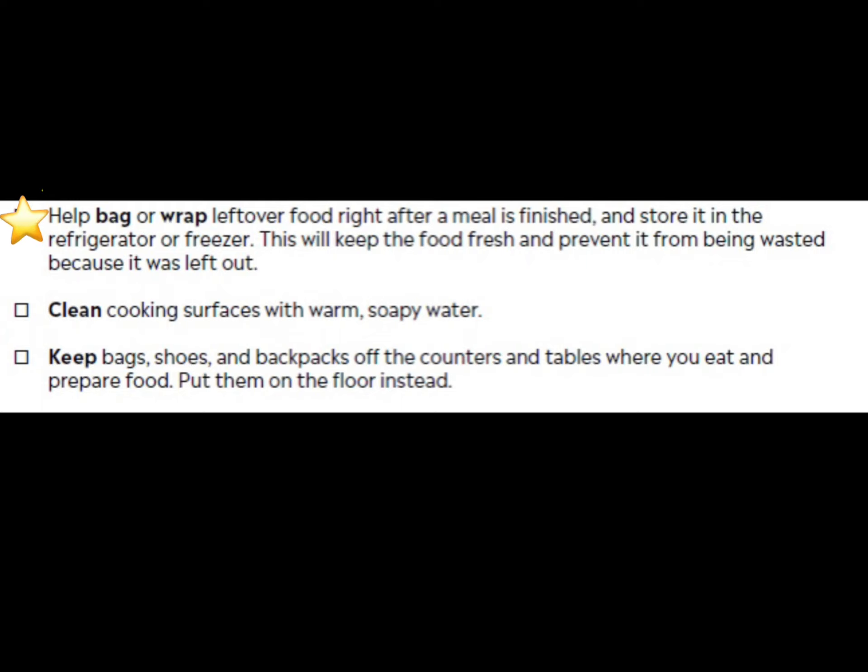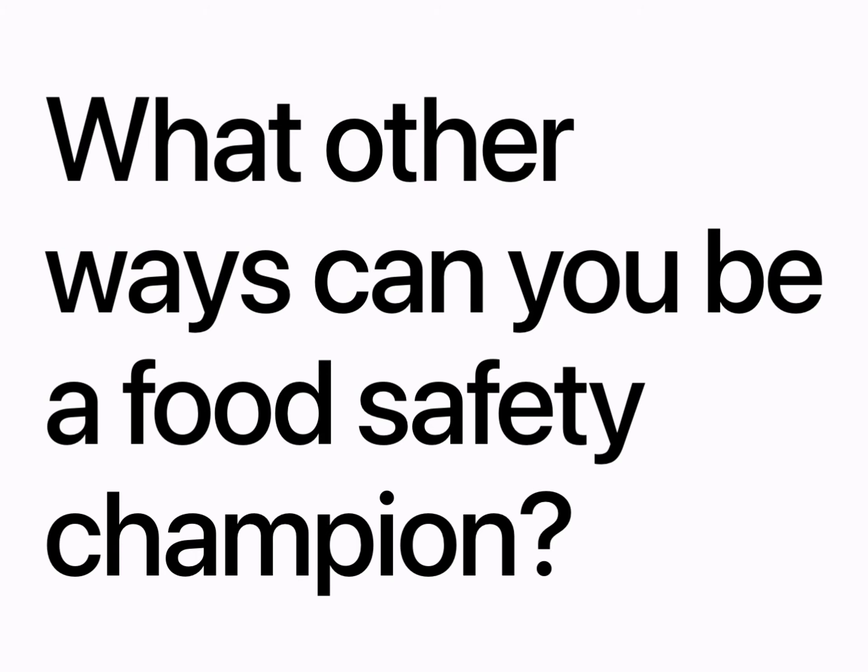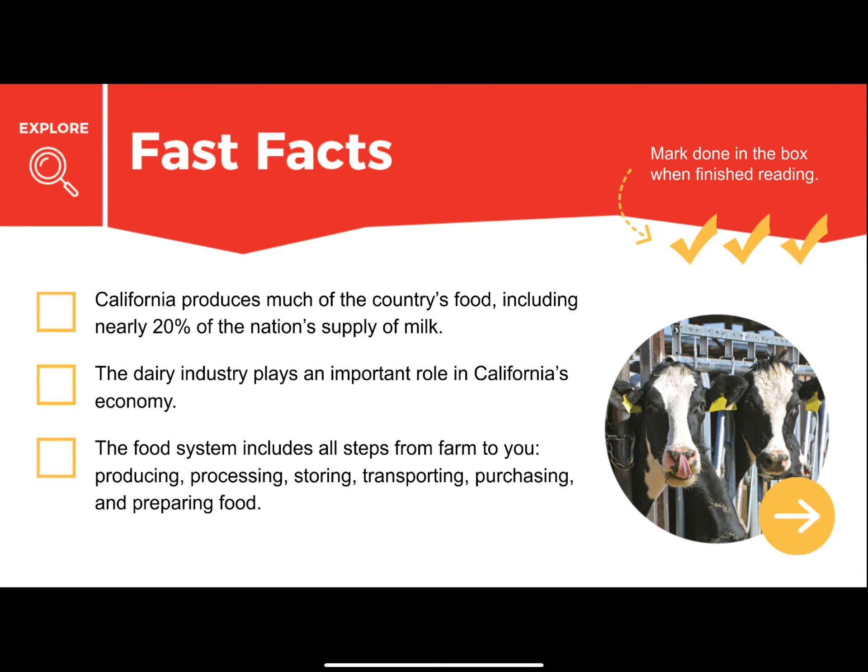You need to decide which ones you are able to do — check off your workbook or make a promise. In the kitchen, wash your hands with soap and water, especially before and after you touch food, use the bathroom, or touch a pet. Make sure you rinse fruits and vegetables under cold running water before you eat or cut them. Never leave perishable food out for more than two hours because bacteria starts to grow.